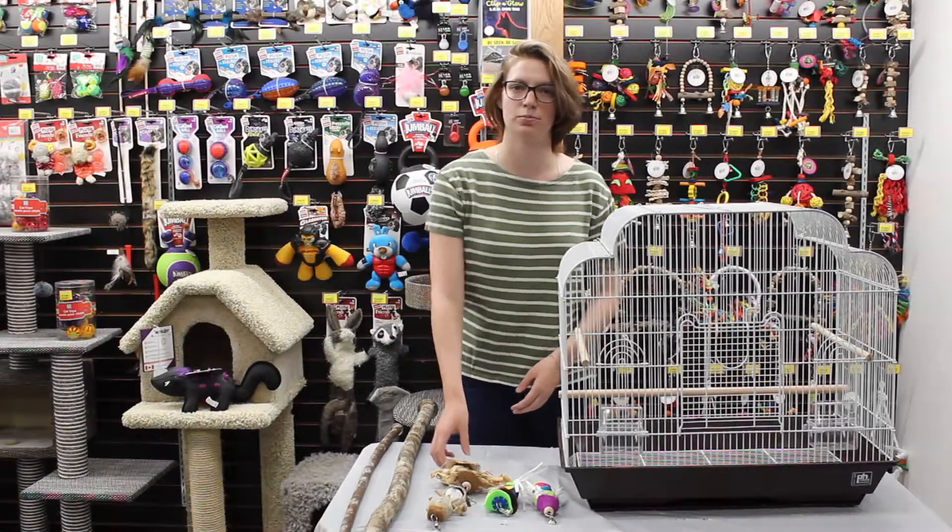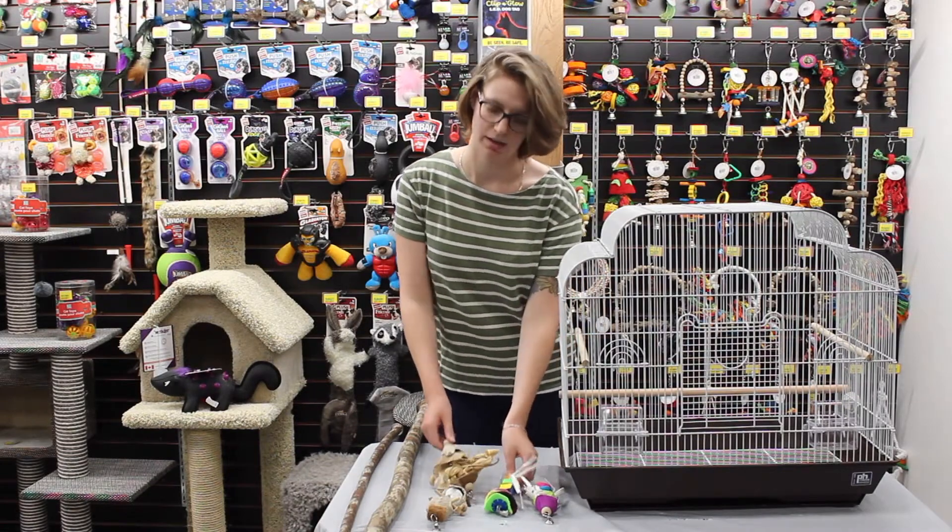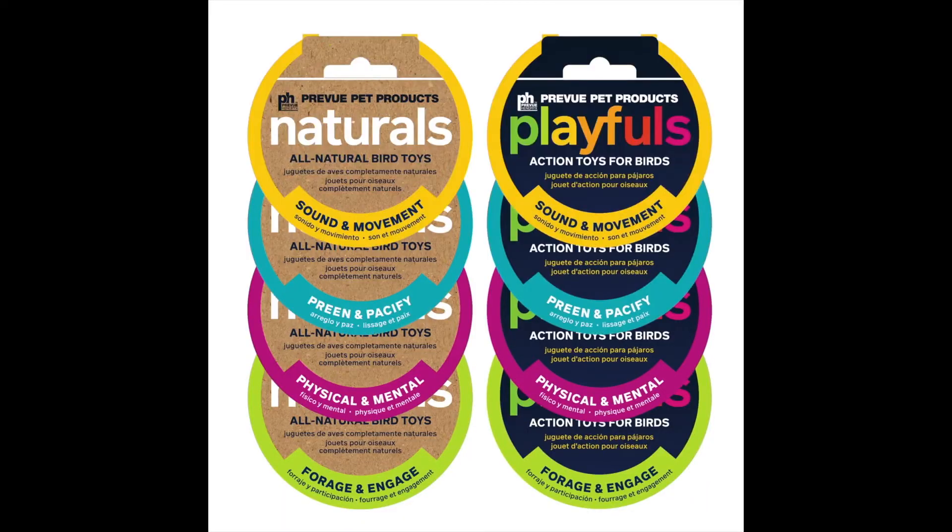I'd like to introduce the Preview Hendrix New Bird Toys line. They have the naturals and the playfuls.